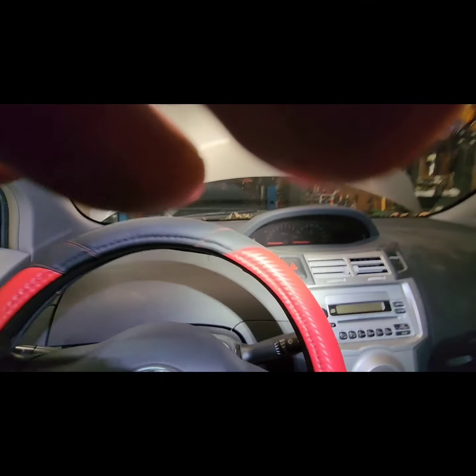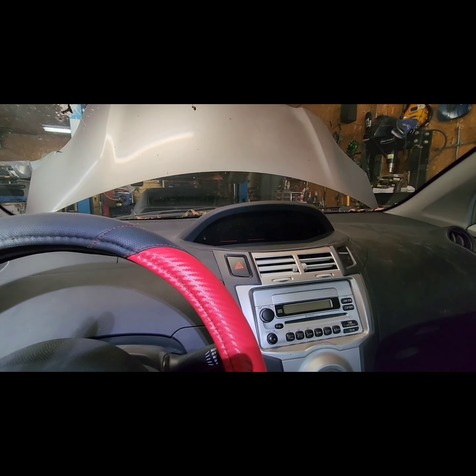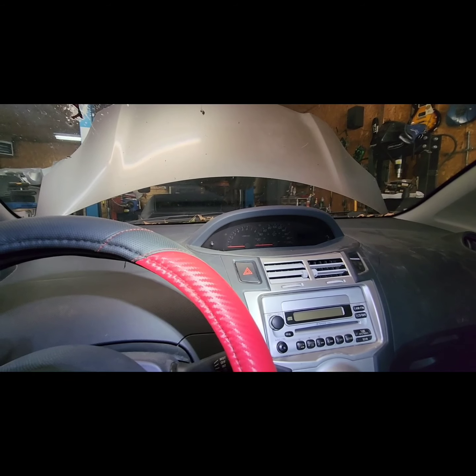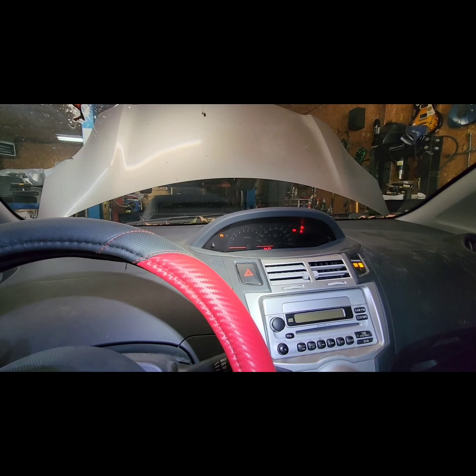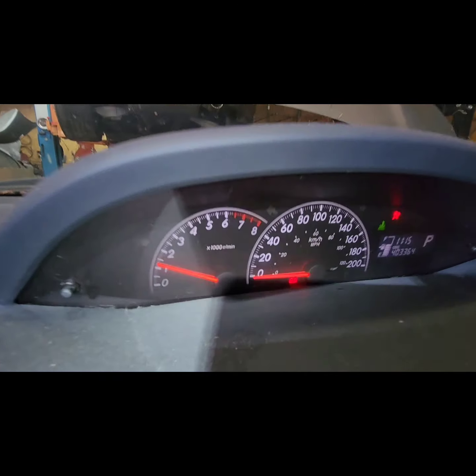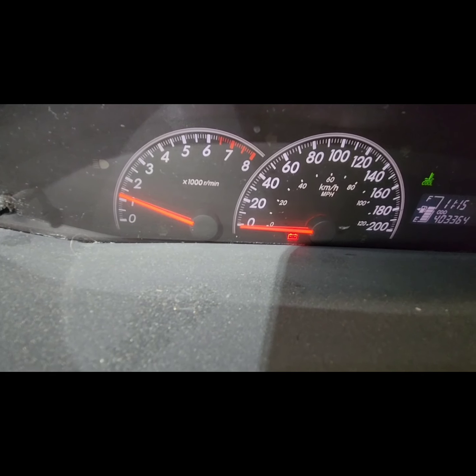We have a bit of an issue with the Yaris — apparently it's not charging. It starts fine, but the battery is not charging, as you can see.